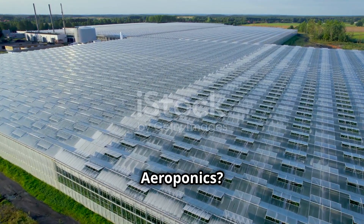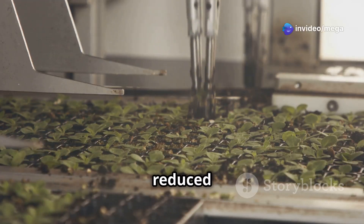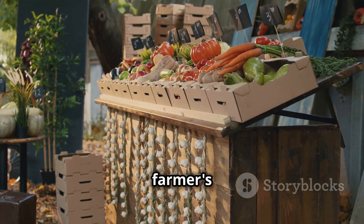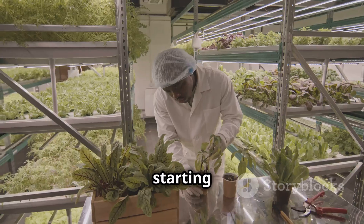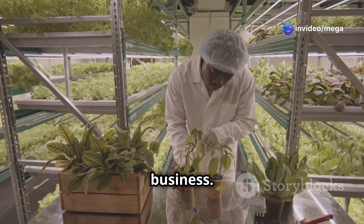Aeroponics offers excellent potential for commercial food production. The faster growth rates, higher yields, and reduced water and pesticide use translate to significant cost savings. Restaurants, organic food stores, and farmers markets are all potential markets for your fresh, locally grown produce. By starting small and gradually scaling up, you can turn your passion for aeroponic gardening into a profitable business.